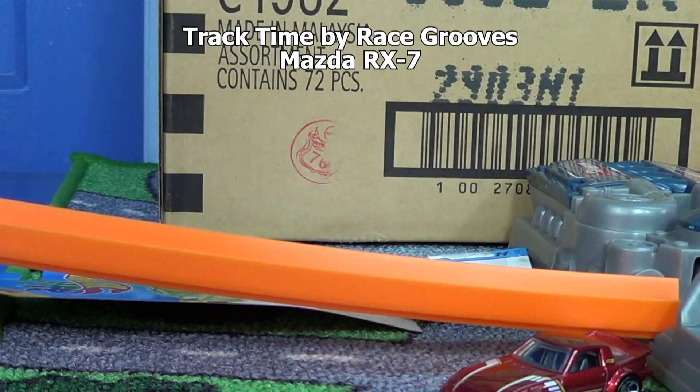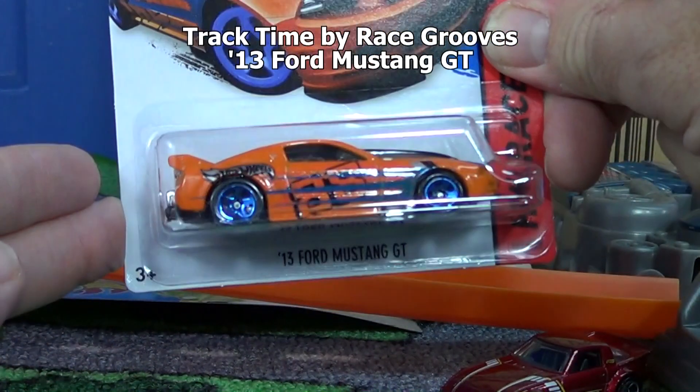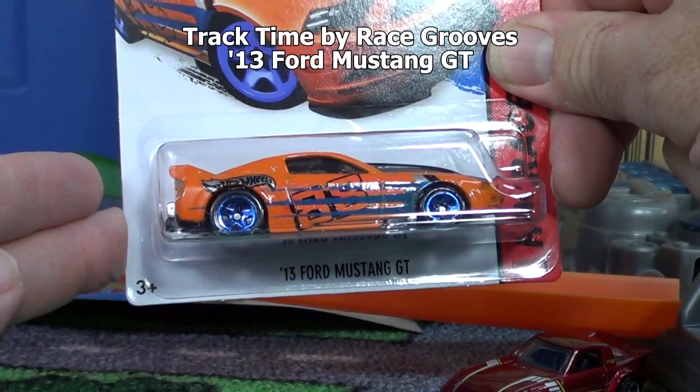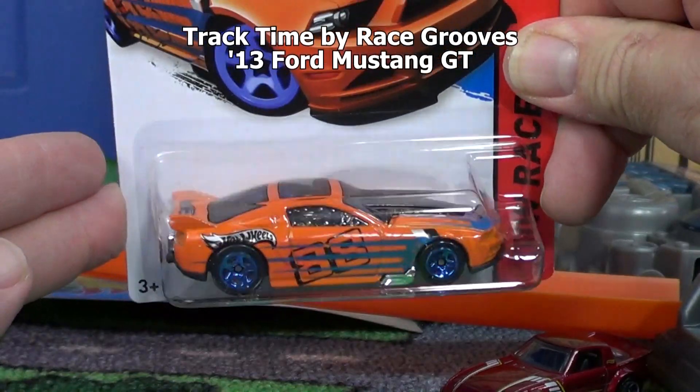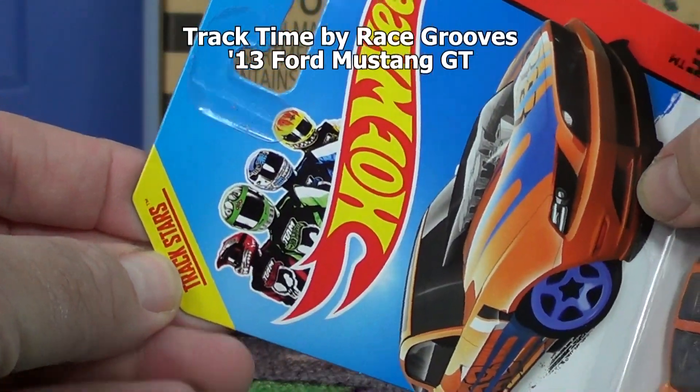The cars that I think didn't make it through the loop because of their design, I'm gonna do at the end - I'll take the loop off and they'll get a second shot. Here we have the '13 Ford Mustang GT recolor. It says it's a track star up here in the corner.